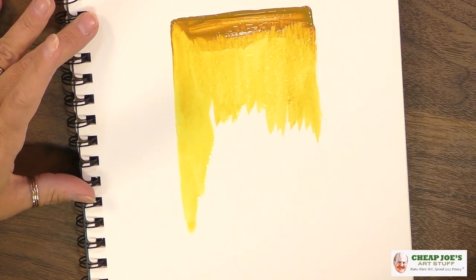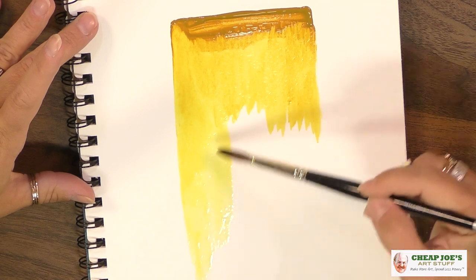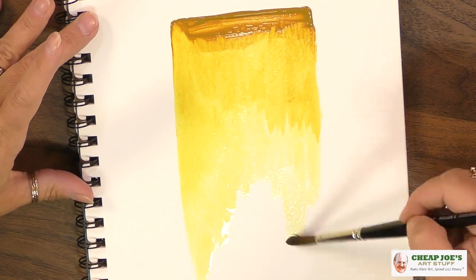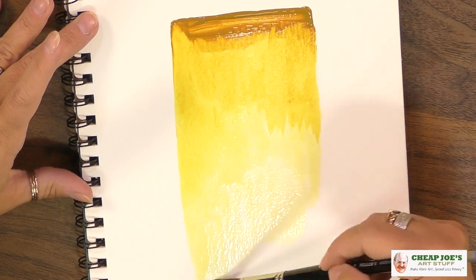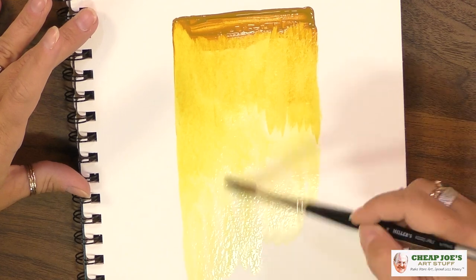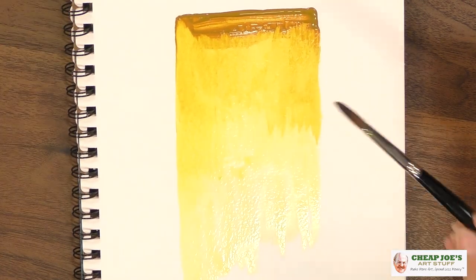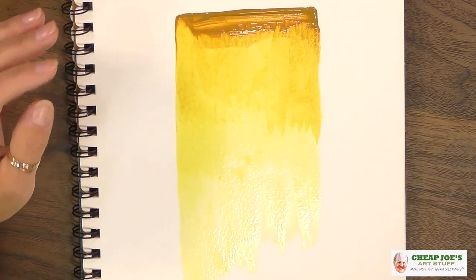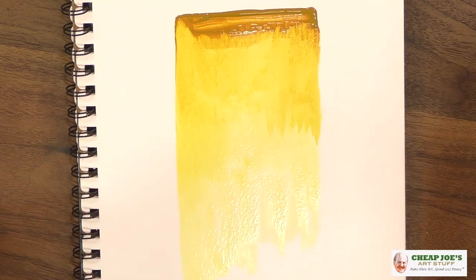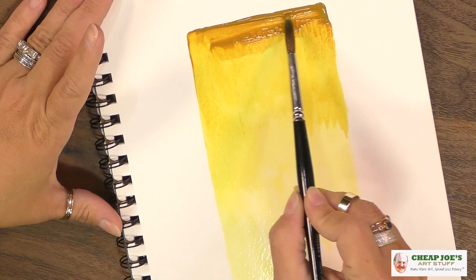We're going to continue to draw it down by wetting our brush and letting this kind of wash happen — and it is just beautiful. It's a great tinting yellow, so if you mix it with white you get a really sunshiny happy yellow from this. The undertone with this very very bright yellow is very very different than the mass tone we see at the top.